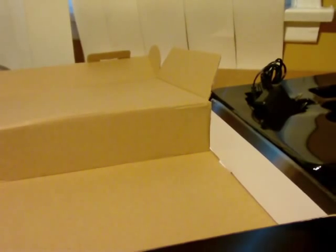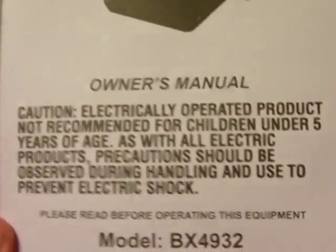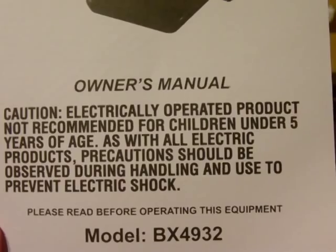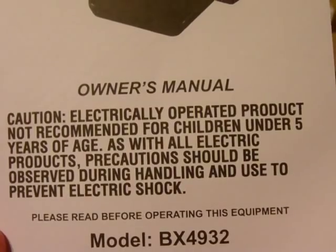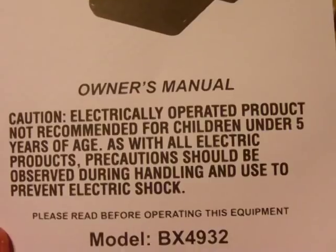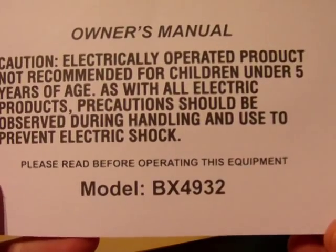Let's take a look at the instructions. Wireless Air 60 Gaming System owner's manual. 'Caution: electrically operated product, not recommended for children under five years of age. As with all electric products, precautions should be observed during handling and use to prevent electric shock. Please read before operating this equipment.' Model number BX4932.